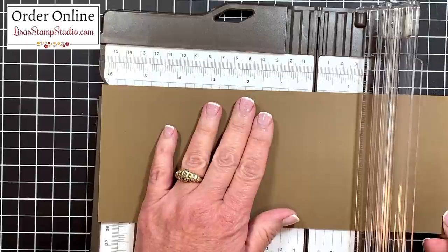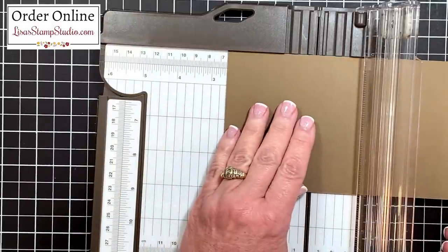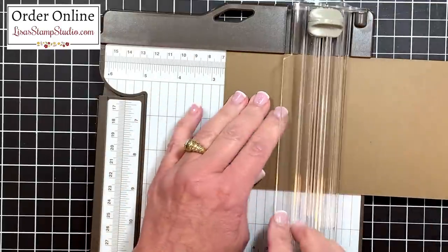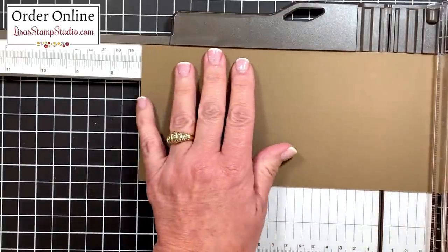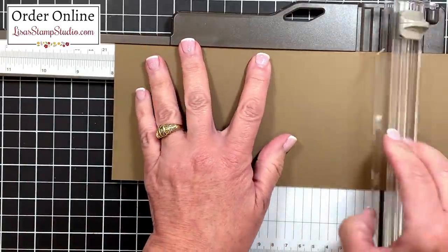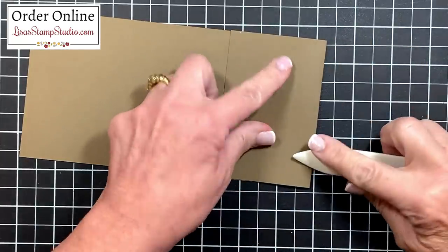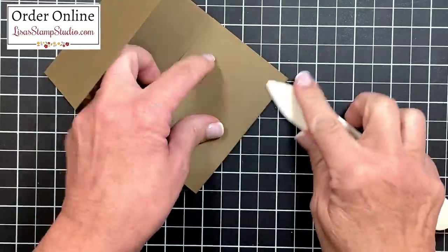This piece is four by ten and a half inches. The first score line is at two and five eighths — I'm going to line that right up here against the top with a nice straight edge, and we'll create that first line. Then we're going to slide all the way over to seven and seven eighths and create that last score line. I'm going to use my bone folder and go over those score lines so that they're nice and crisp on each of the sides.